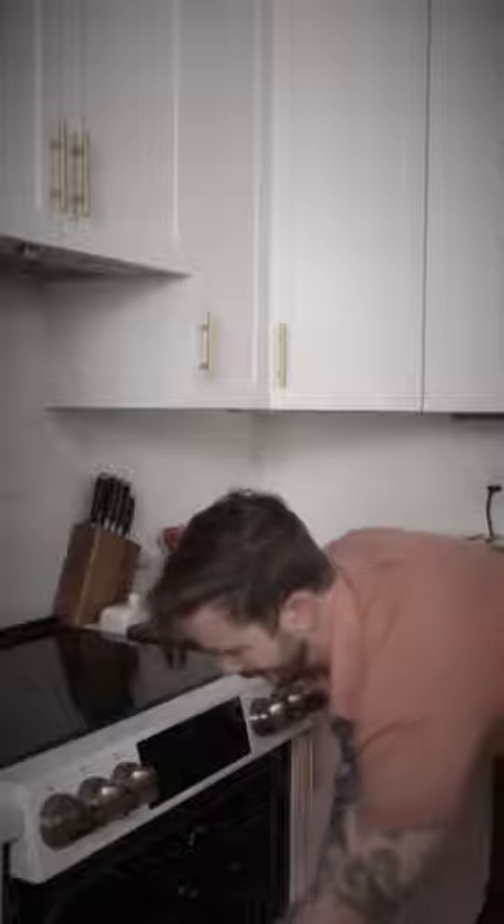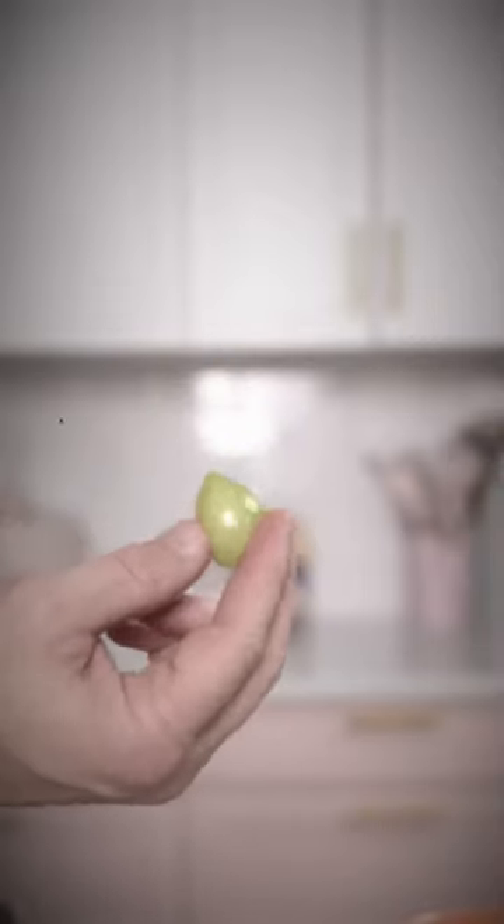Now back to the oven for three hours — really let it sit. While that cooks, let's prepare our pearl onions by blanching in hot water to remove the skin. Then let's sauté our mushrooms with a little butter and some sprigs of thyme. Delightful!